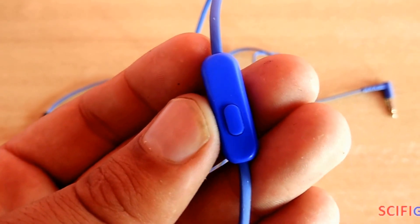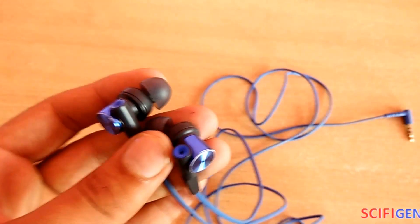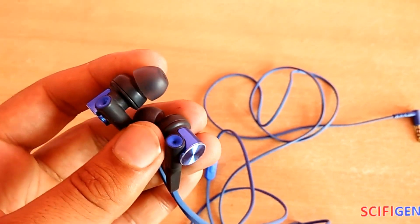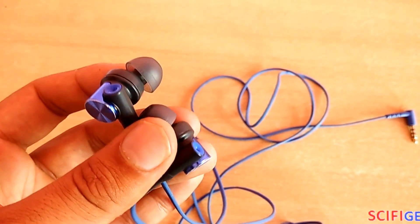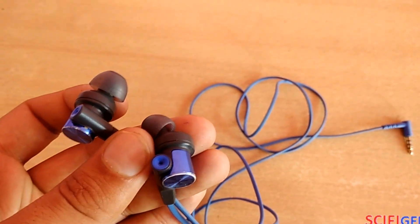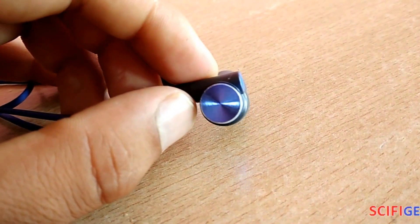This headset has an inline remote and microphone. You can hear the finer details of electronic, jazz, or indie pop music by listening through this headset, which comes with a specially designed 12mm driver unit. I love the design of these earphones — it is eye-catching.